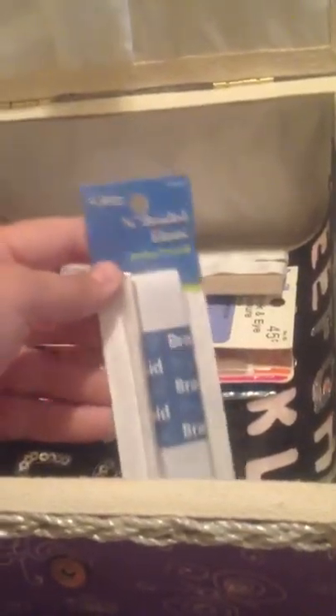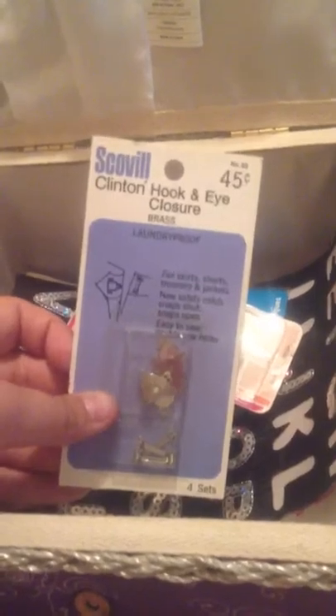Here I just have some iron-on things — again, came with the box. This braided elastic I got from Hobby Lobby when I was doing a project. This iron-on hem tape came with the garage sale box, and these hook and eye closures are from the garage sale box again.